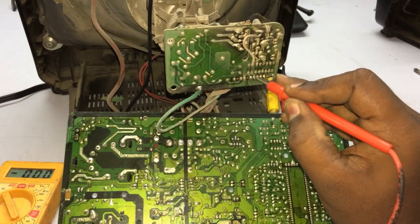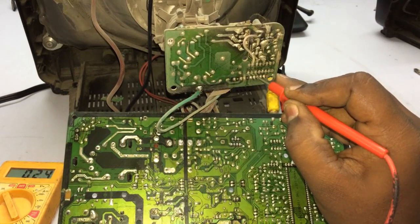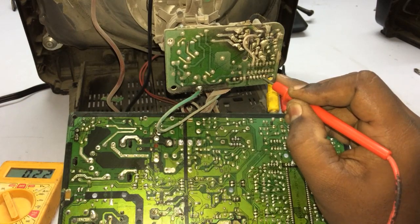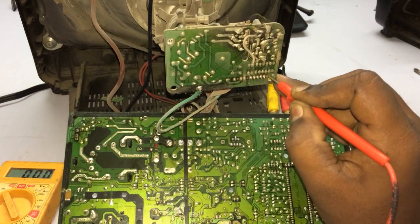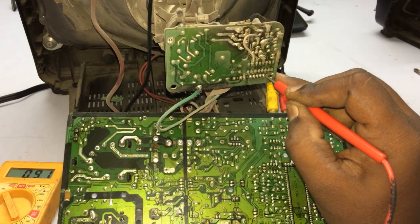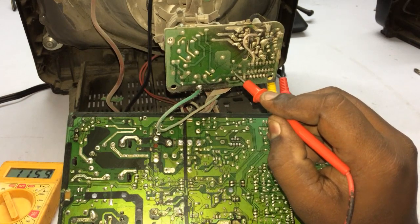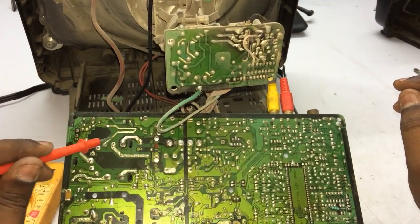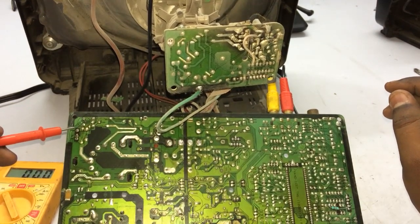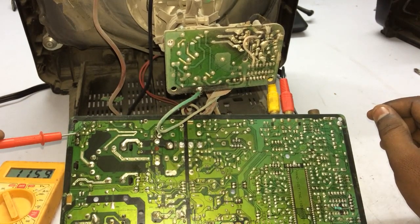We check the power supply section. Now we have 106 volts.